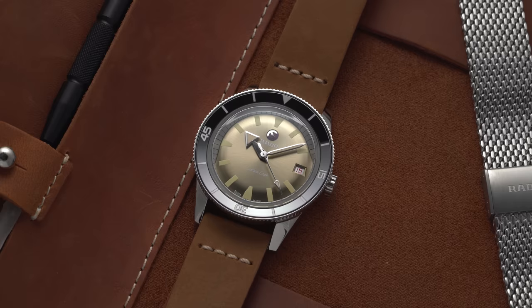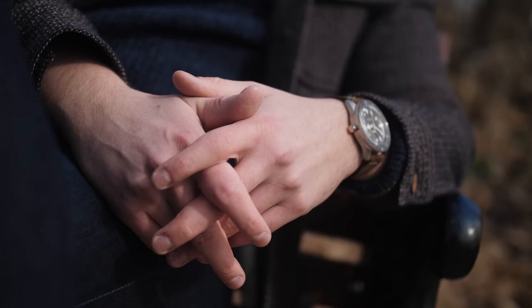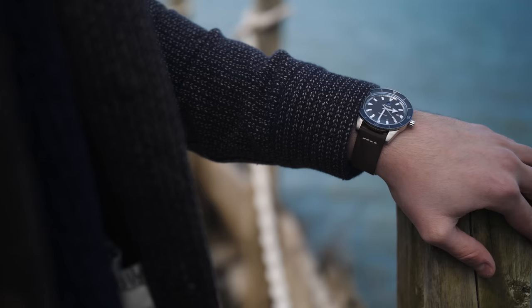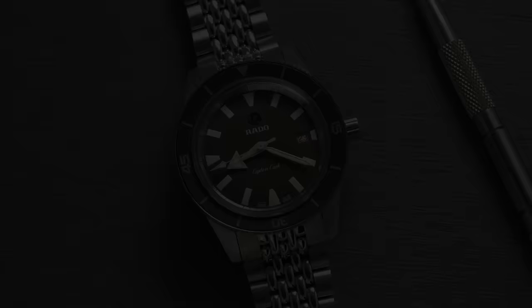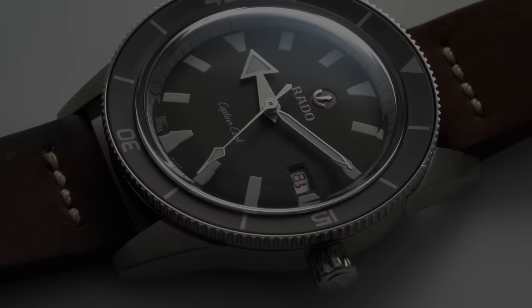When it comes to the larger case option, this theme of wearing smaller than what the case size indicates is continued, with the watch's lug to lug of 48.2 millimeters. Compared to other 42 millimeter options, I found that this lug to lug is much more compact, and I would even say it wears closer to that of a 41 millimeter watch. The 42 millimeter Captain Cook also offers strap and bracelet swapping — you get a leather strap, a beads of rice bracelet, as well as a NATO.